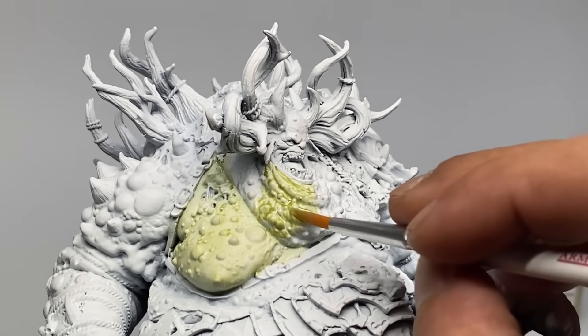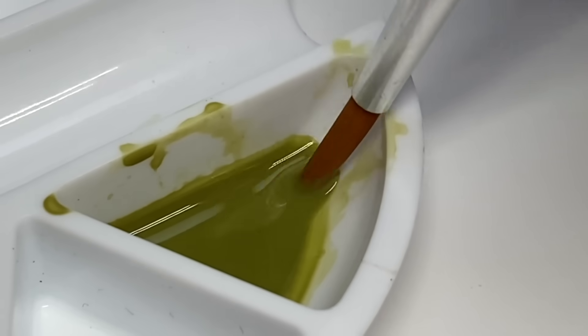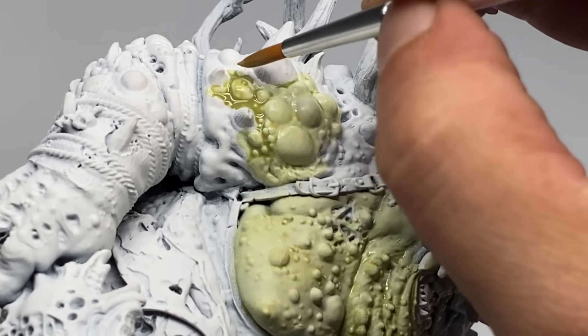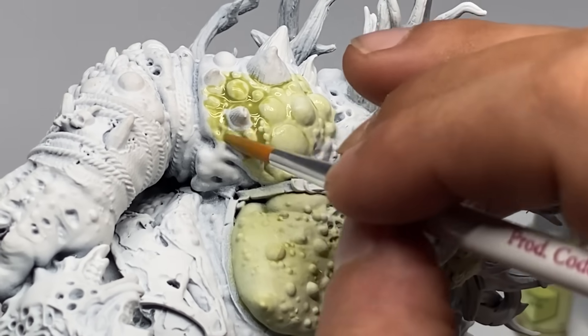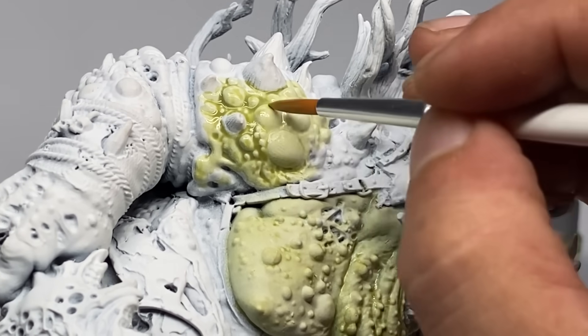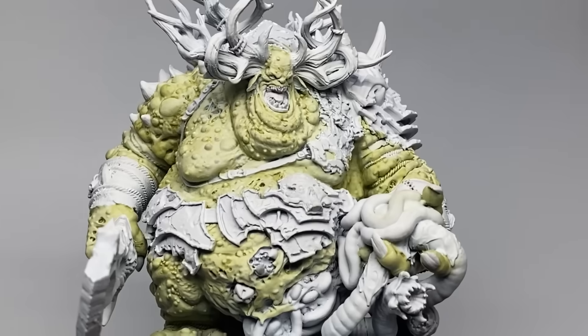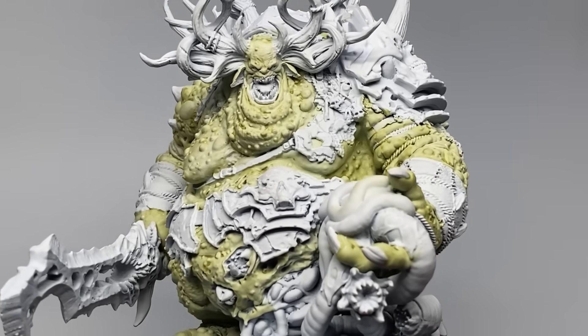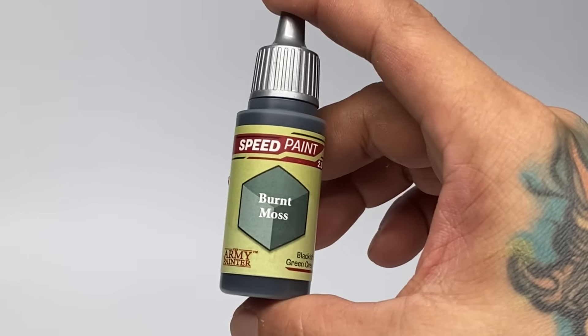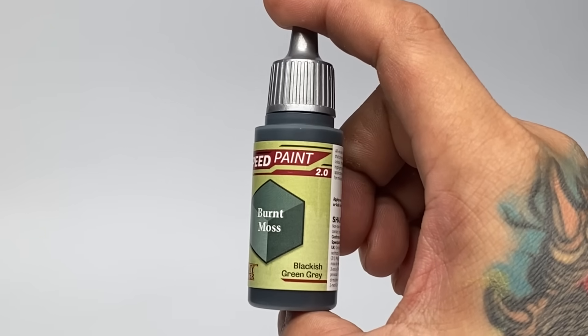This video is not a proper Warpaints Fanatic tutorial or review because I started the painting of this miniature with Speed Paints since I have a deadline. However, during the latter part of the video, I use a lot of Warpaints Fanatic paints — the metallics, a few of the regular paints, the FX paints, and of course the shades or the washes.